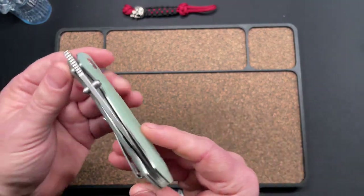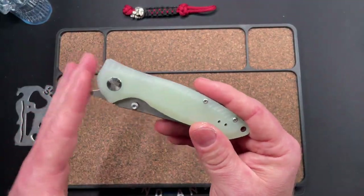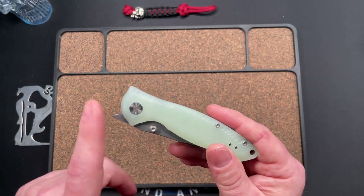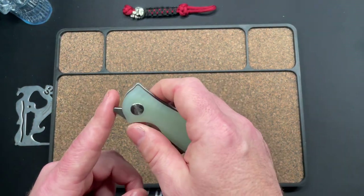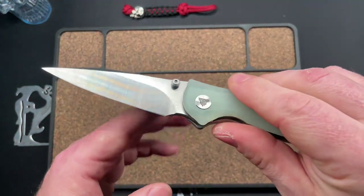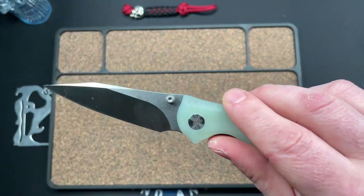Liner lock, 14C28N steel, and mine came well centered. Two methods of deployment on the blade. The front flipper tab is kind of proud — not the worst I've seen, but I have seen more subtle. And there's the blade — really nice looking. I do like this sharp pointy tip and I like that swedge back there.